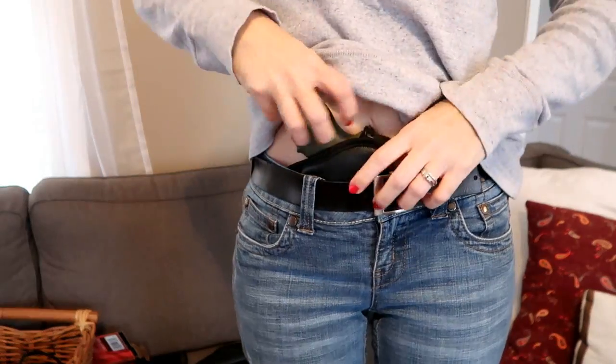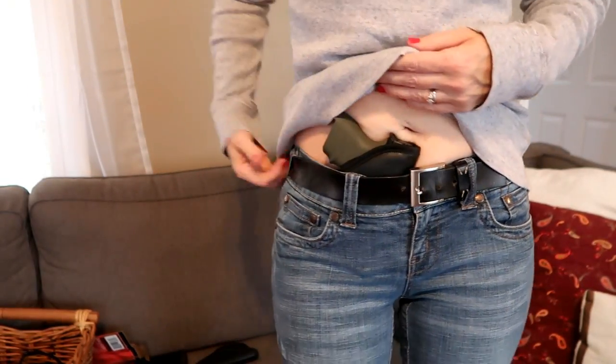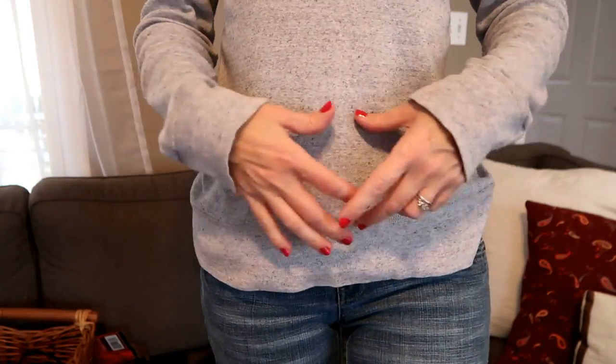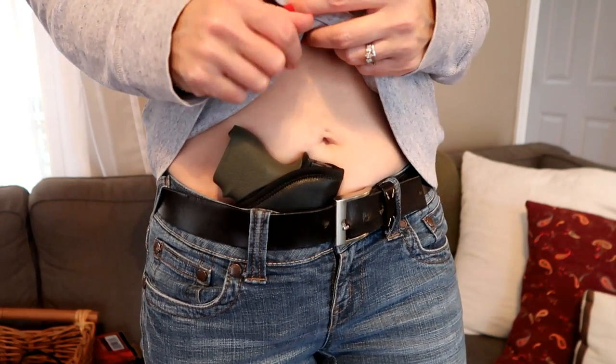Then I've got this one from Clinger. This is a sticky style holster — it's made of a material that kind of sticks to your skin. It's super easy to just throw on if you're rushing out the door. You pop your gun in, throw it on, and adjust it how you want — you are good to go. This one conceals really well. I like that you can adjust the cant however you want, and you can wear it in the front or in the back or anywhere. I've also worn this in a hoodie pocket and in my coat pocket when I was walking in the woods. I love how simple this is and how it goes anywhere. Plus, I think it's only $20.